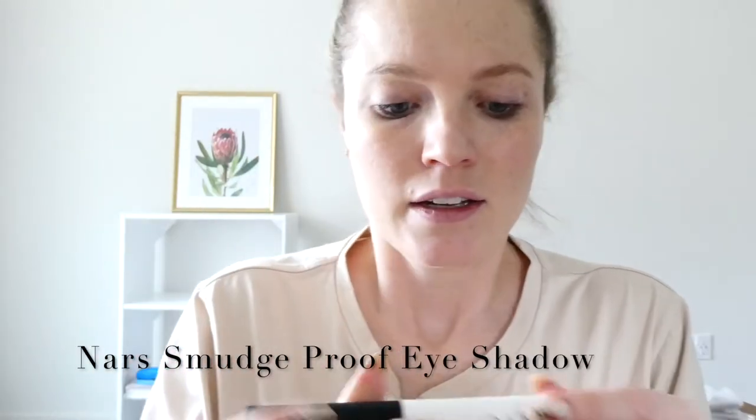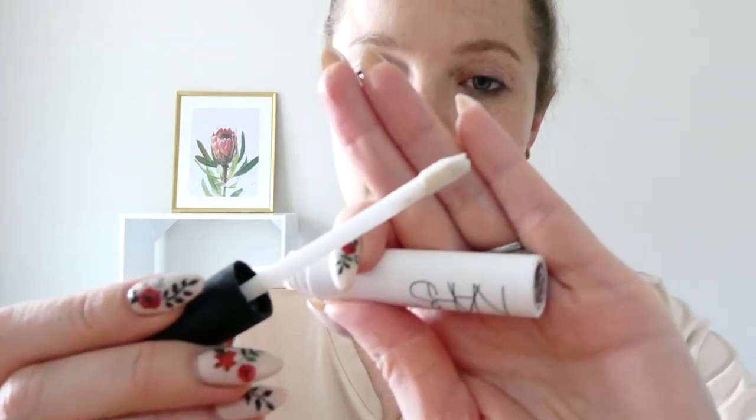I'm using the NARS smudge proof eyeshadow base — I've said this so many times and I can't remember the name. It's the smudge proof eyeshadow base in the white. I've mentioned this before in my previous vlog. I will be sharing what I bought from the Sephora sale. Just putting it on here. This is a very light layer. This really helps set in the eyeshadow, especially if you want long lasting eyewear. I've got that on and I'm just going to let it sit for a second.